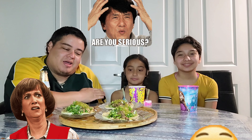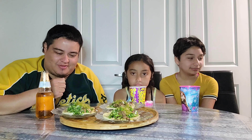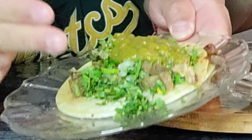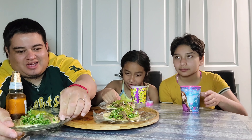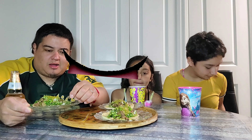They've never tried tacos de lengua either, but they want to give it a shot. I'm a little nervous because I've seen my wife prepping the lengua and it kind of made me nauseous. I know maybe it's all psychological, but we're gonna give it a shot. They look pretty yummy right now — a little cilantro, cebolla, salsa, double tortilla. The lengua meat feels kind of rubbery, a different texture since it's tongue.